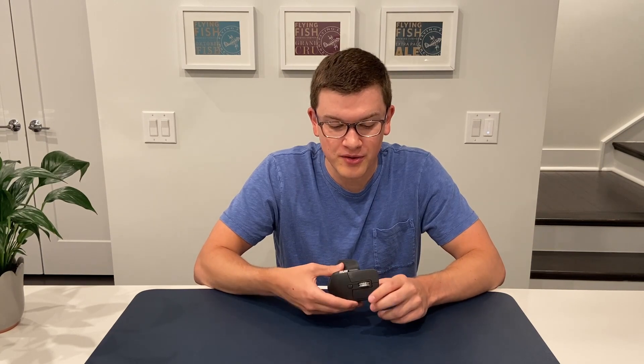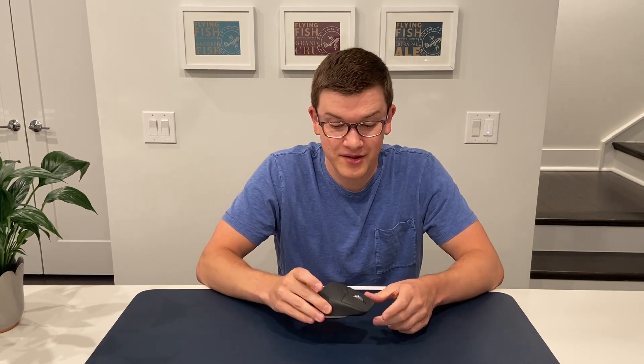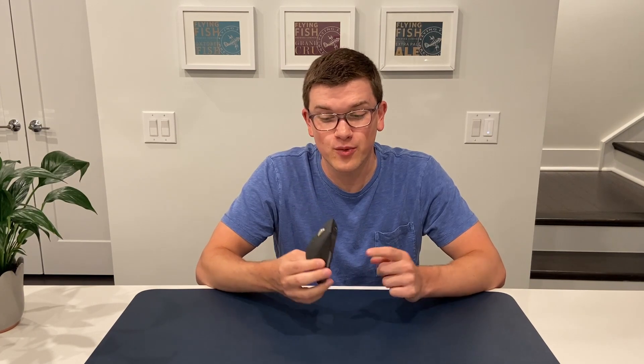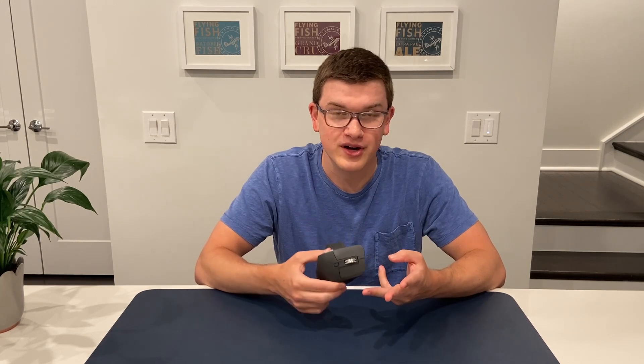When you factor in all of the other functionality, this becomes truly an unbeatable package. I don't know that they'll be able to do much better other than incremental changes in the future. For right now, if you're willing to spend the $99 price tag to get the MX Master 3, you absolutely should — if you work in a productive environment, do video editing, coding, business work in Excel, PowerPoint, Word, or other creative suites, this is an incredible mouse and I really don't think you can beat it. Thanks for watching — likes are free and subs don't cost anything either, and I'll catch you in the next one.